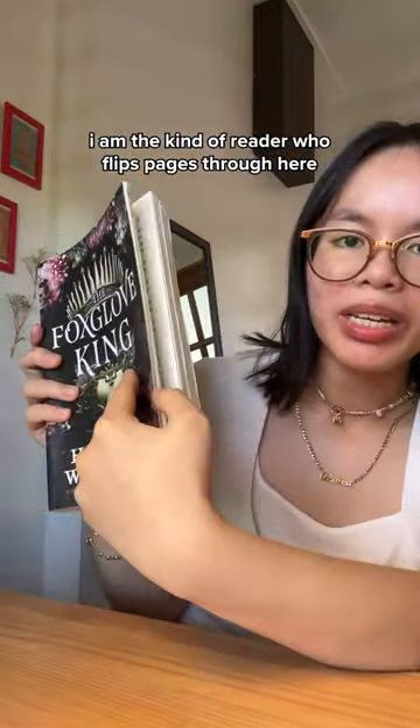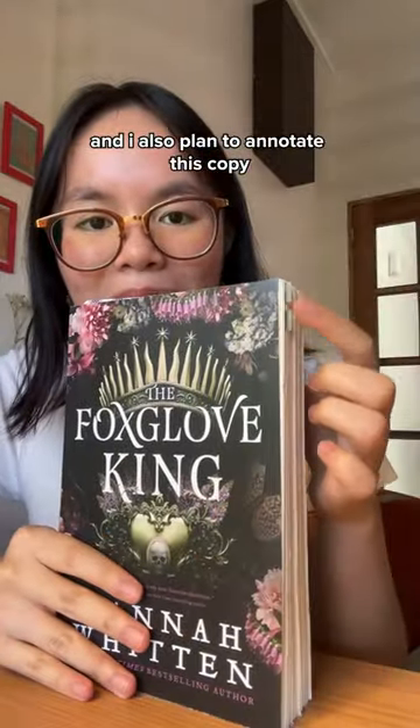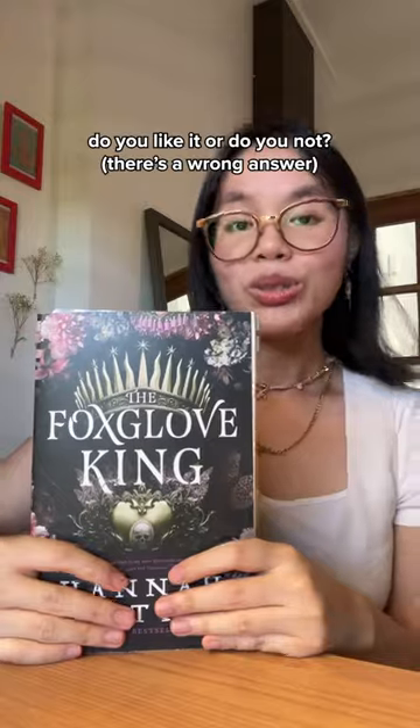I'm the kind of reader who flips pages from the side instead of the top, and I also plan to annotate this copy. But the deckled edges are making it very difficult for me to place my tabs. So — do you like it or not?